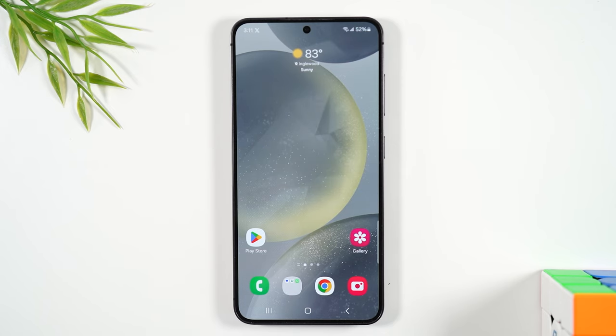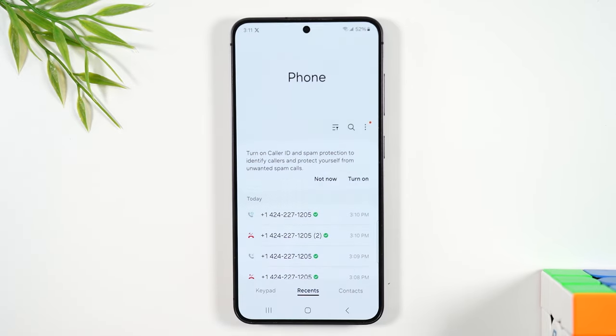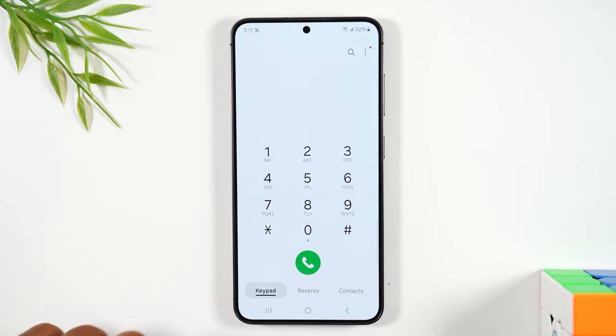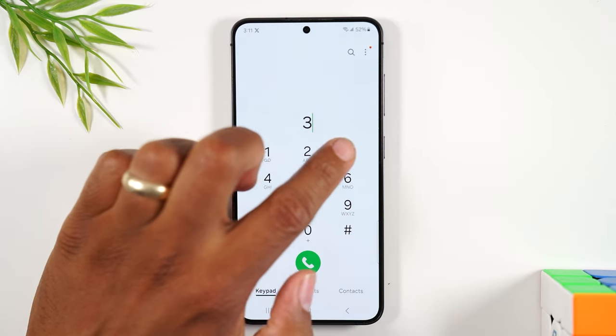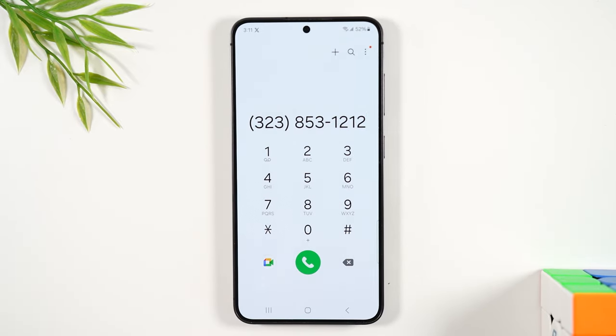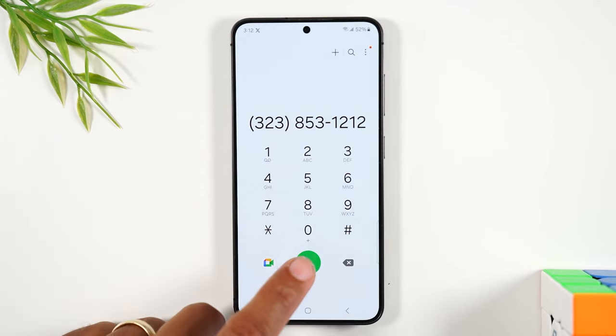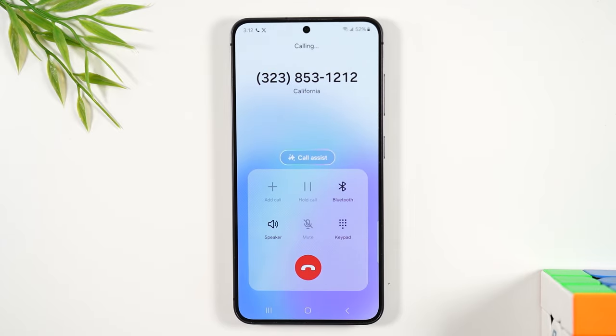Now let's go over how you initiate a call. First, you want to tap on the green phone button in the bottom left corner, and tap on keypad. You'll simply type in the phone number with the area code, and then you're going to tap the green phone button in the center, and that will initiate the call.